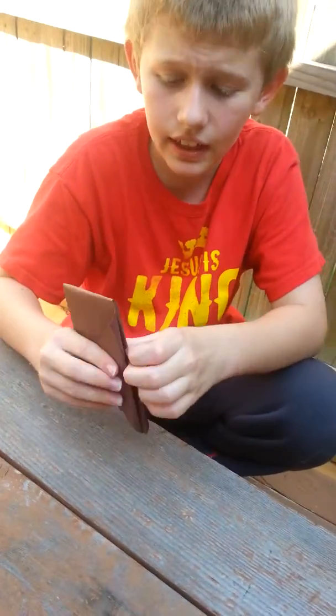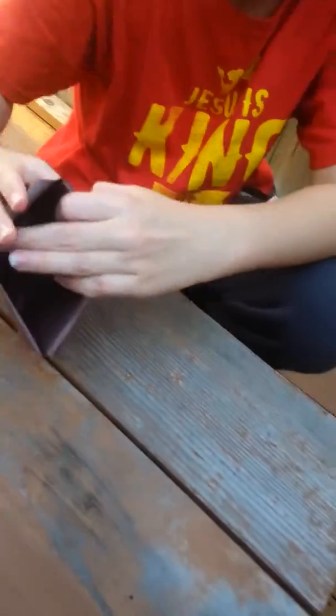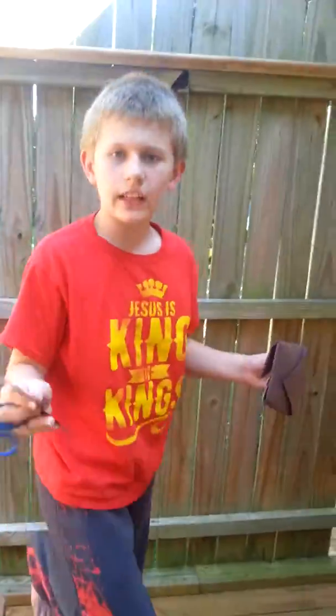If you open this up, you can eat snacks in it — you can do anything. You can put snacks or drinks in it, but it doesn't hold drink for that long. This kind holds it for about a minute; the other kind holds it for like 30 seconds.